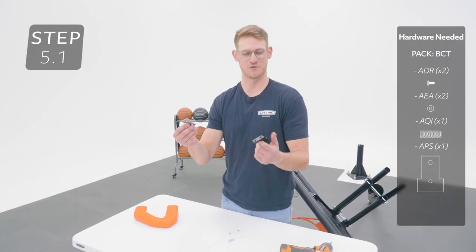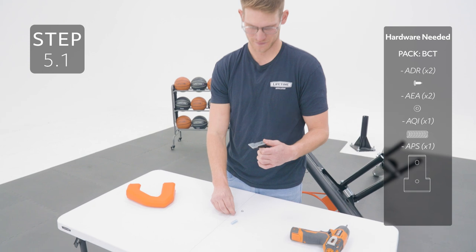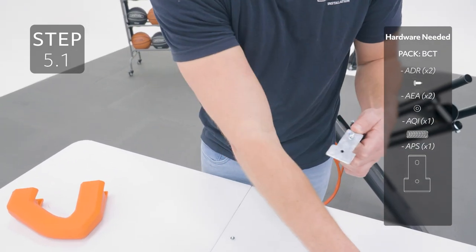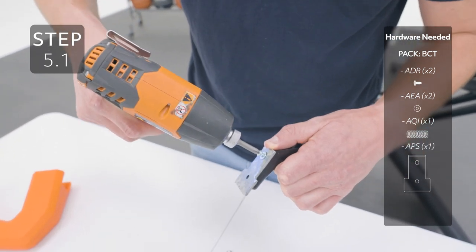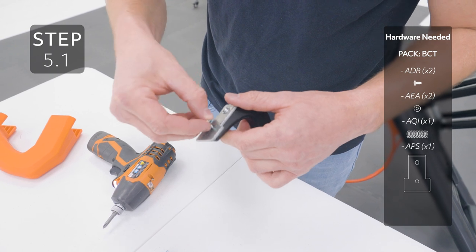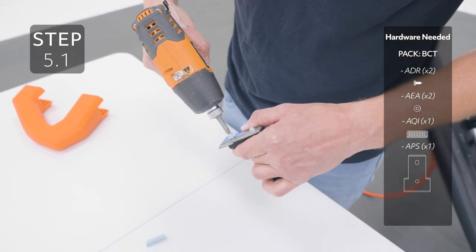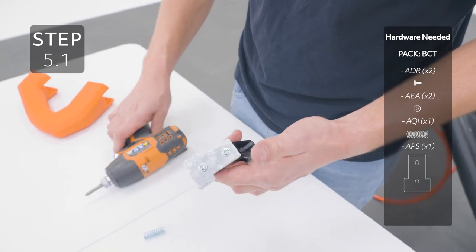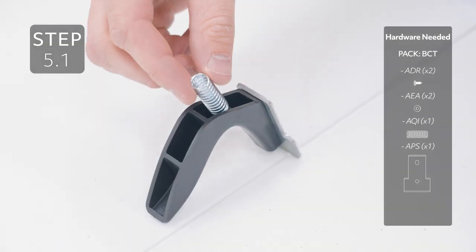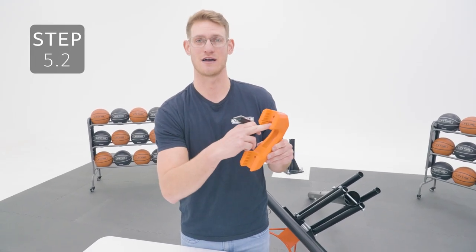Place a lock tab onto the trigger, oriented like this, then secure the hardware. Then place the spring onto this location of the trigger. Place the trigger into the handle, making sure that the lock tab goes into this notch.